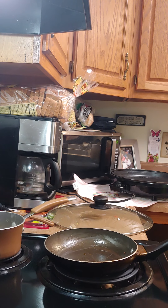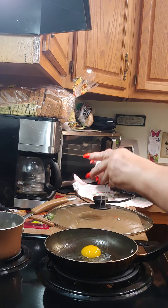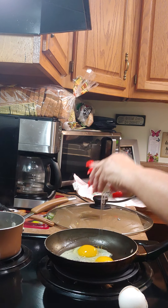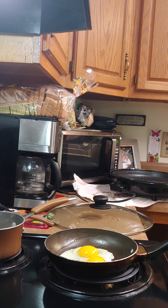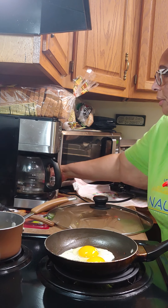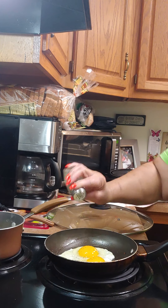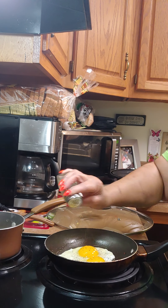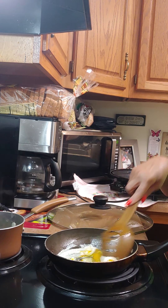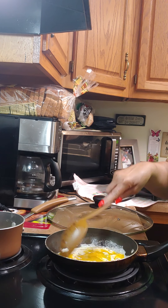Now we're gonna do our egg and scramble it into the stir-fry. Go ahead and add your salt and pepper to it, just like you would do a regular egg, and then we're gonna add that to the rice.